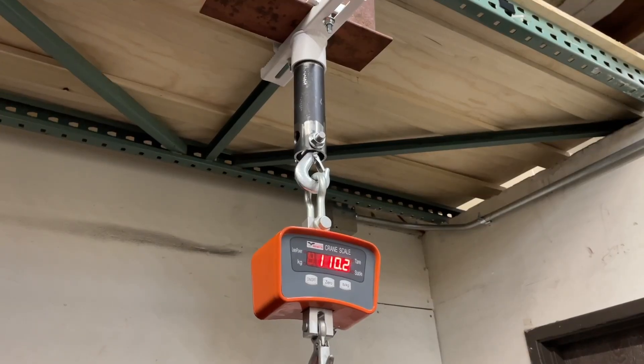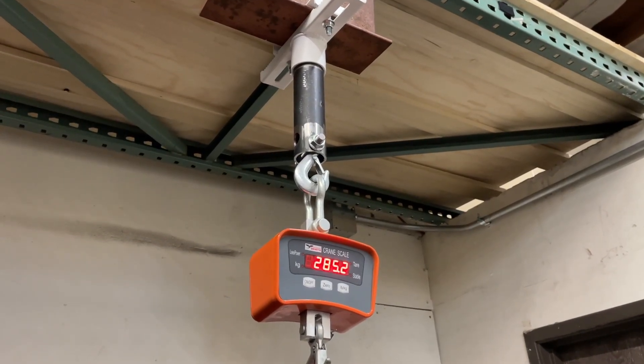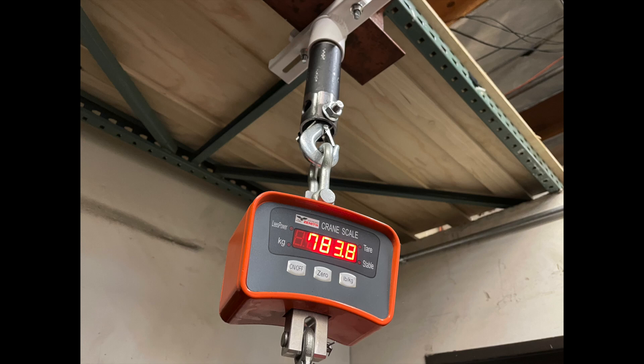This device was tested for holding up to 750 pounds. Please do not exceed capacity.